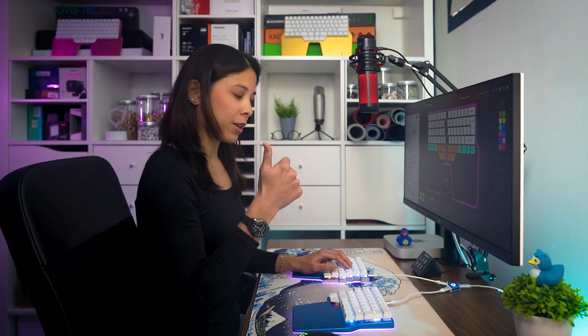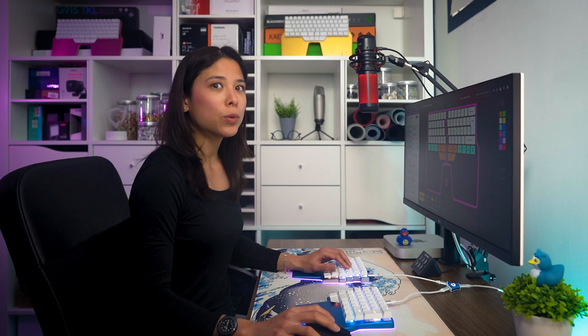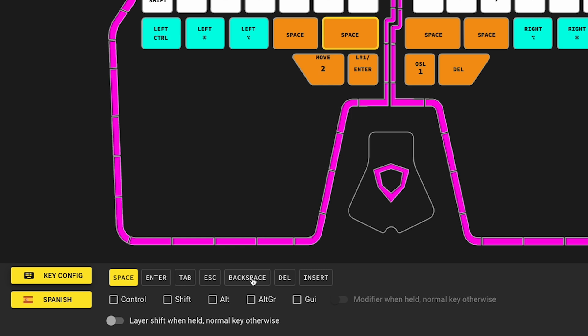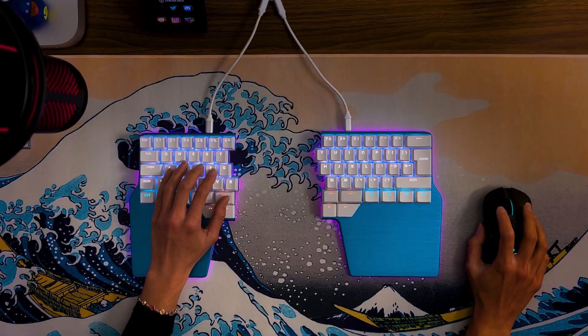Let's continue with something simple: changing a key in your base layer. For example, I usually only press space with my right thumb, so I'm going to assign backspace to T2. That way, I won't have to reach for it with my pinky every time I mistype. Select the key you want to change and assign the new value — in this case, backspace. Now I can quickly delete with my left thumb. Having backspace and enter on the left side of the keyboard also comes in handy when you have one hand on the keyboard and the other hand on the mouse.